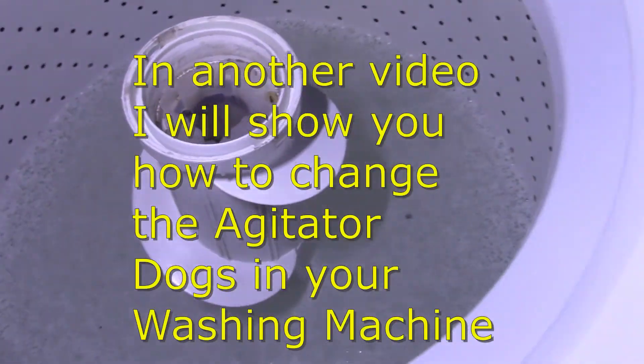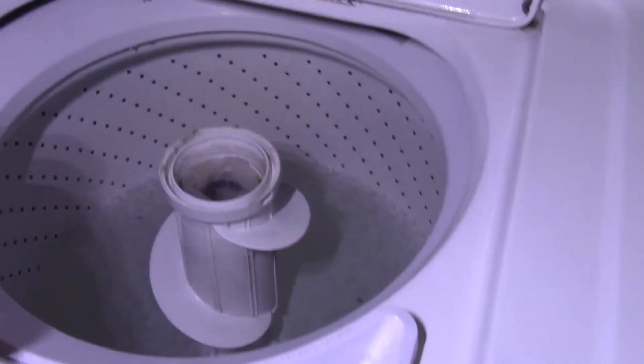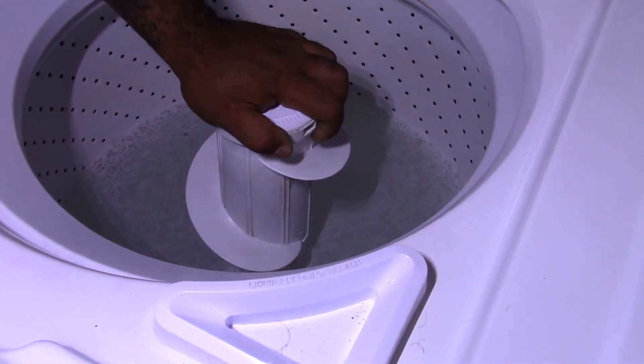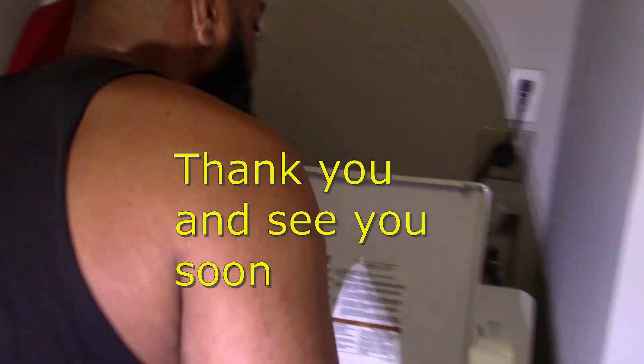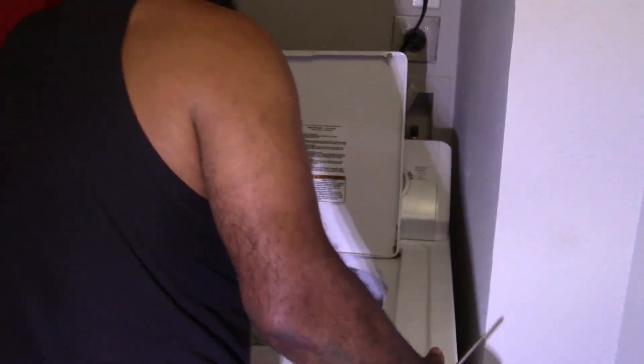And that goes up - there it is. Alright guys, to the next project. We found out what it is - the agitator dogs. Nice, how nice. Alright, you have to go. To the next day.